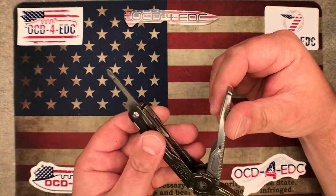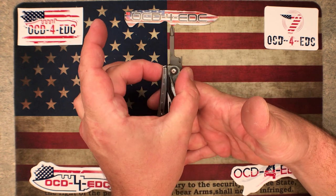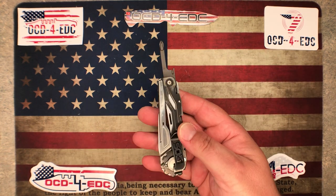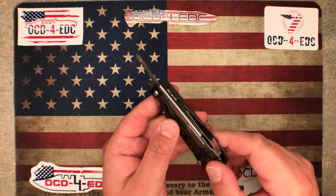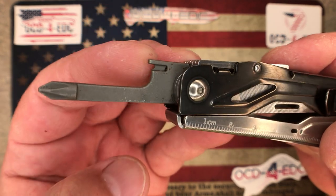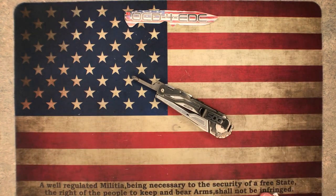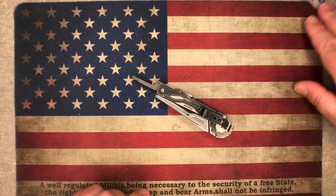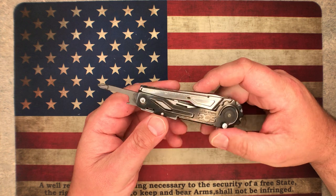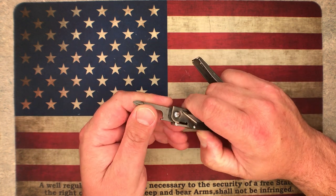The screwdriver is centered on the tool, which is a problem on some — when it's offset and you're trying to drive a screw it's just awkward. This one actually works well for driving a screw. They also have little wire strippers. Each tool does lock so you have to press down on the lock bar to get the tool to fold up.